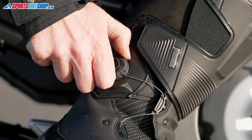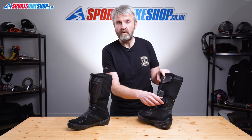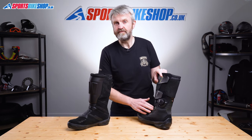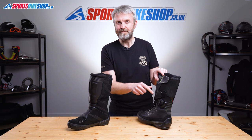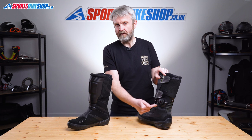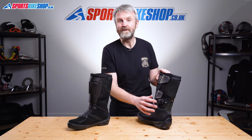This isn't the BOA system that became famous on ski boots before moving over into motorcycling, but it is a similar method. Turning the dial in one direction tensions the wire cable that pulls the boot tight onto your foot, and then turning it back in the other direction releases it so you can take the boot off. There's a warning attached to these boots when you buy them brand new to say do not pull the dial to release — that's how BOA works, so TCX are quite keen to avoid you doing that. I decided not to try and find out what would happen if I pulled it.